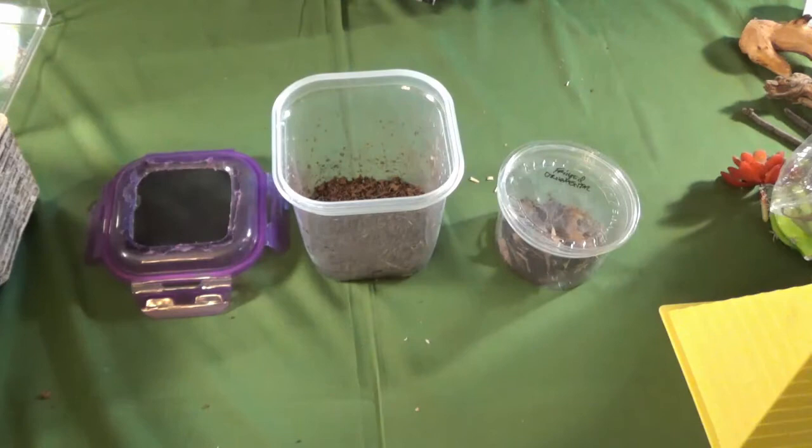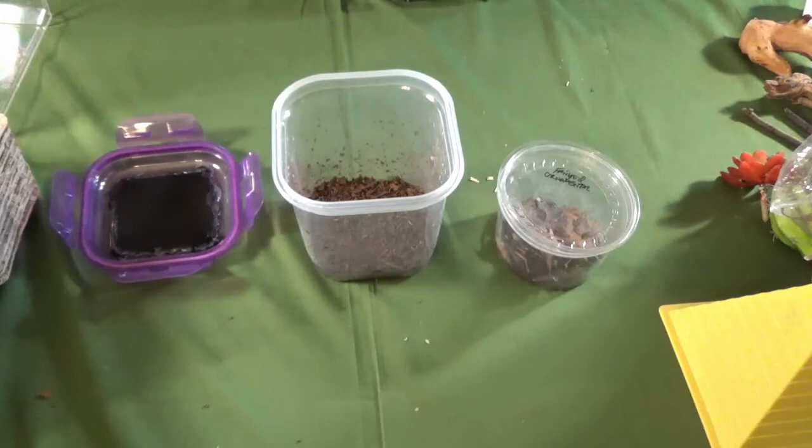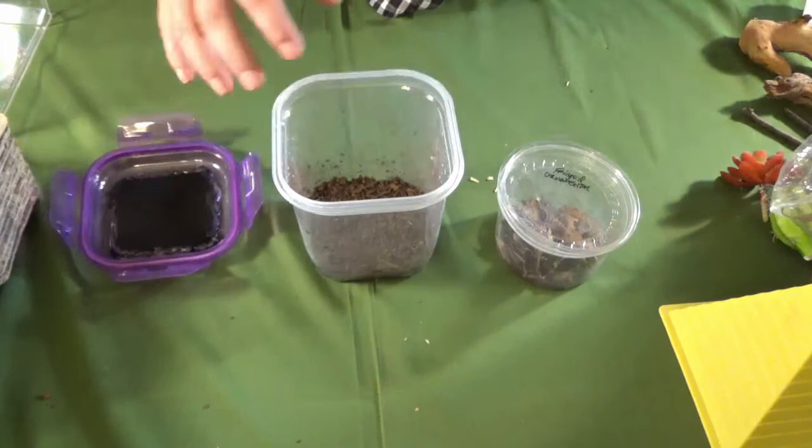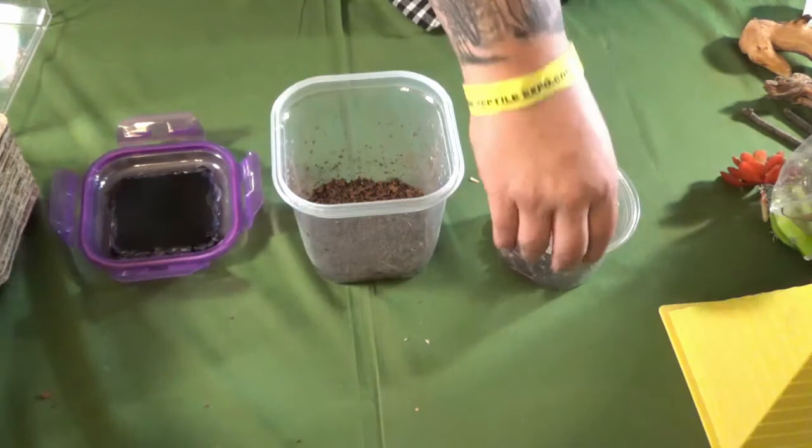We're going to reuse the mantis enclosure for the roaches, because I know they can't climb out. Domino roaches can climb unlike our other feeder roaches, so I want to make sure these are not getting out of my house — this is probably the best container I have for now. This is just a temporary home because I wasn't planning on getting these. I want to get them something much larger, similar to what I'm putting the blue death feigning beetles in, so they can breed and grow.